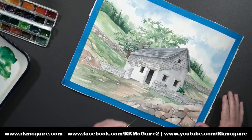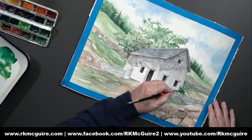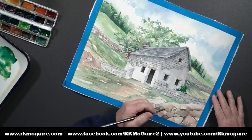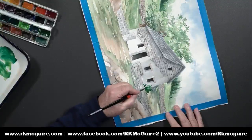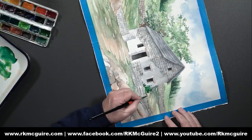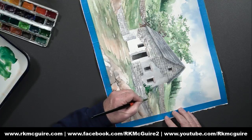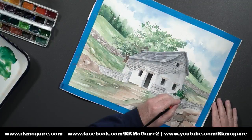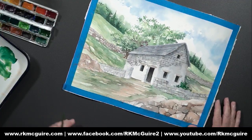All I'm doing is just kind of splatting the paint down in little chunks randomly, so it kind of looks like leaves and vegetation. As you can see, it's a little bit on the darker side. That way it kind of pulls it forward a little bit. There's a lovely shrub. I'm very happy.